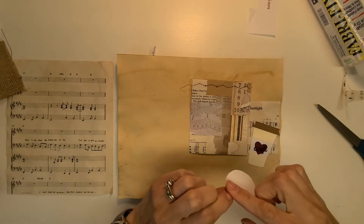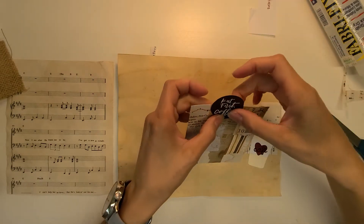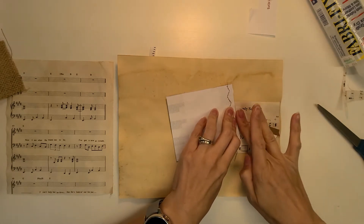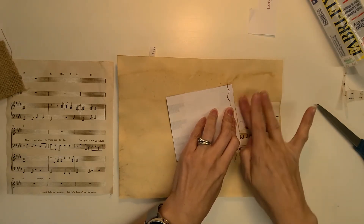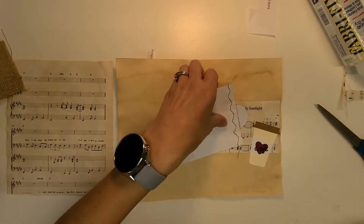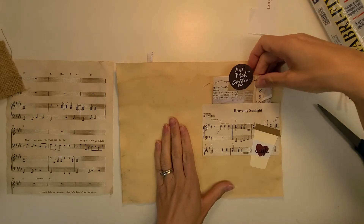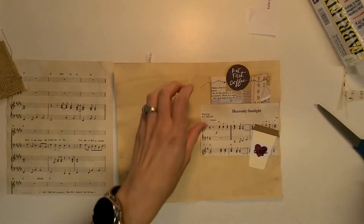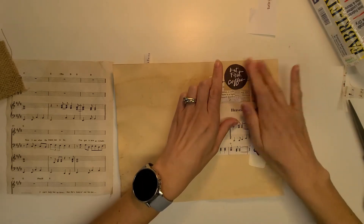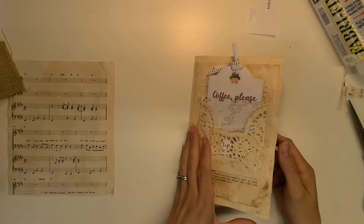I added the glue too far up — just got crazy with the glue sometimes. Going to rub that up — problem solved. Perfect. My first coffee Heavenly Sunlight Cafe — I'm loving it. I'm going to trim this, that's going to bug me. There we go. Page two done — look at that, isn't that gorgeous? I love it.